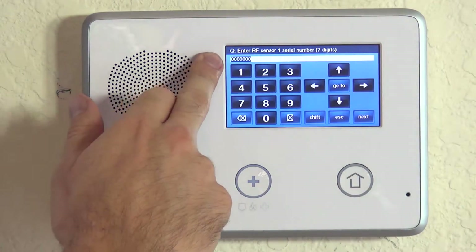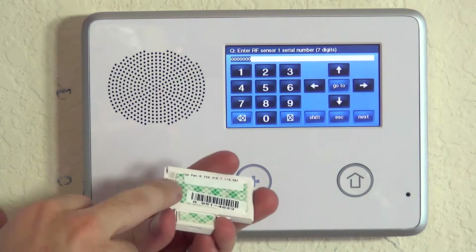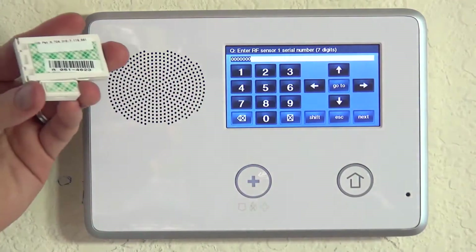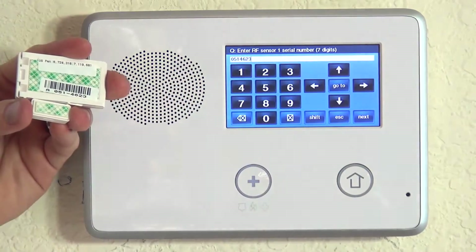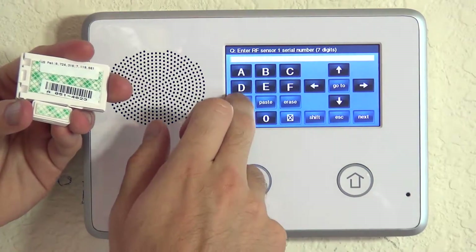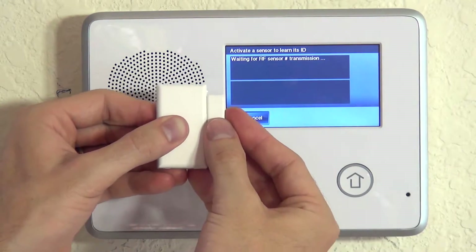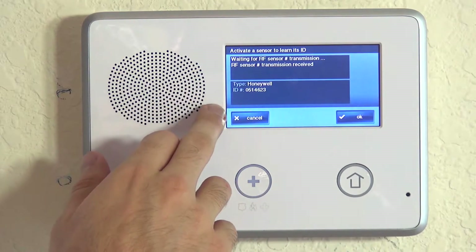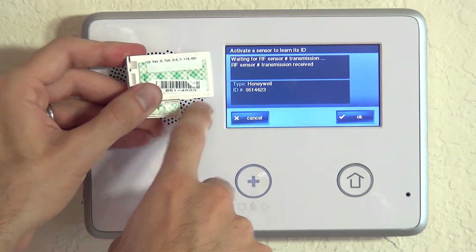We hit the down arrow and now we're asked to enter the serial number. Just like any Honeywell device, there is a sticker on the back — and inside if we open it — with an A for alpha followed by a three-digit number. We could type that number in, or if we hit Shift followed by Learn, it's waiting for a sensor transmission. With the 2GIG, you just do it once. It shows the transmission ID or serial number, and it does match the sticker.